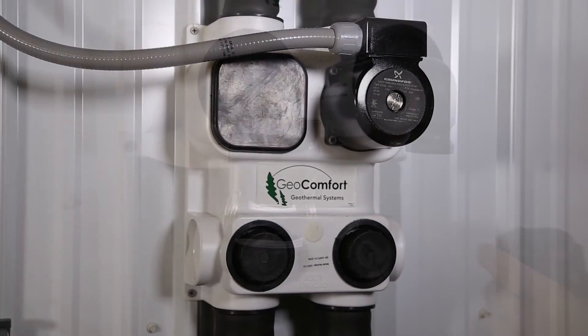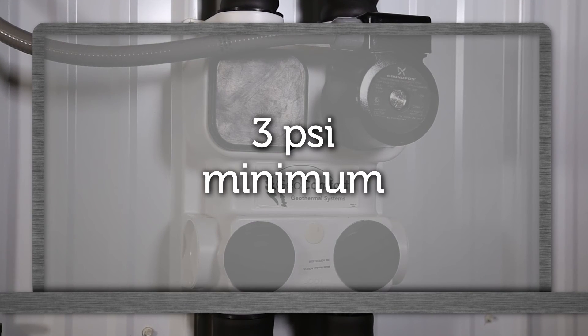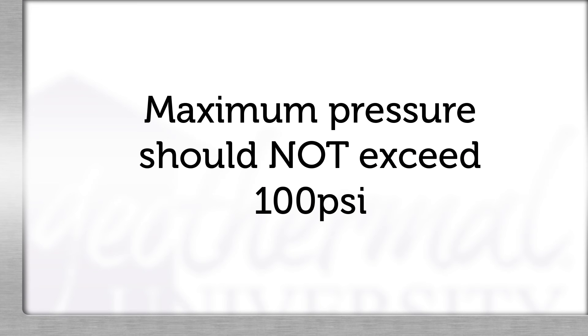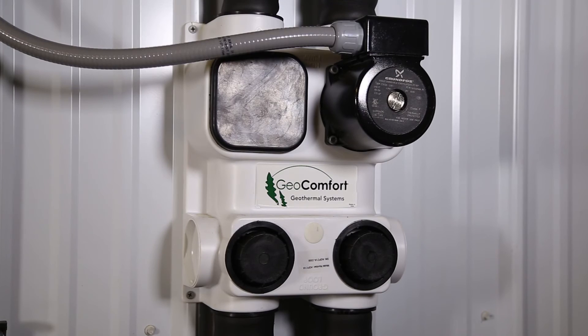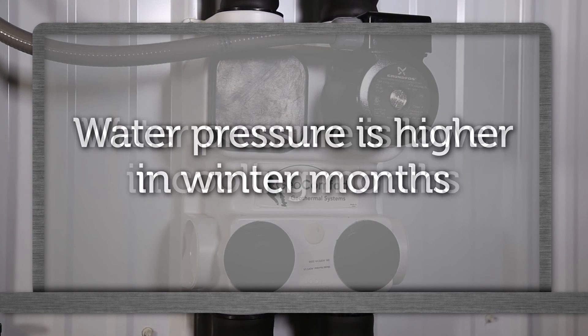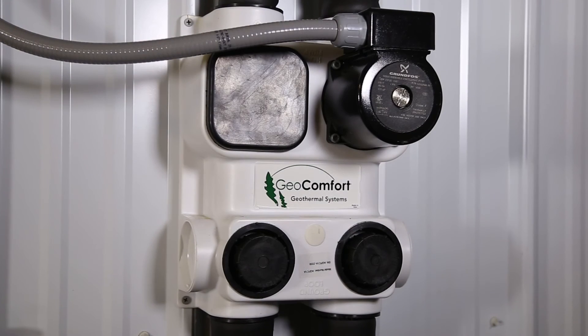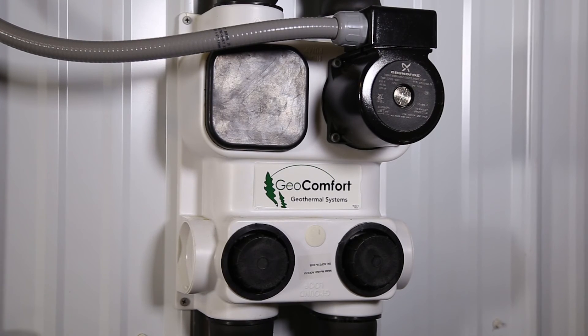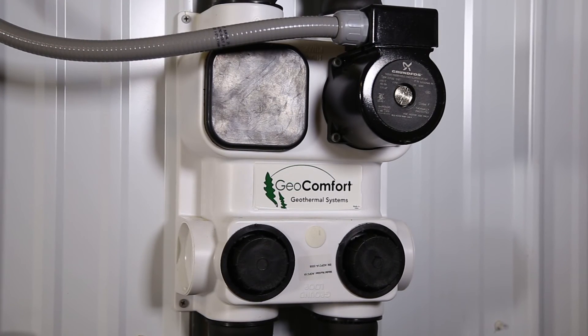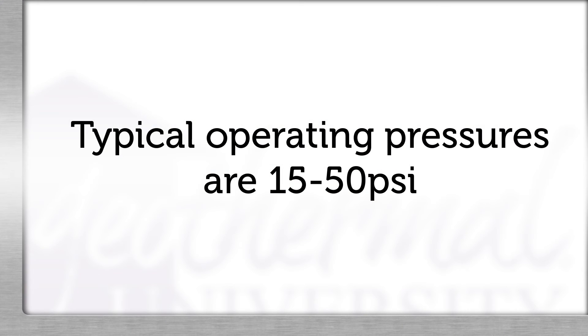Pressurized flow centers and Grundfos UP series pumps need a minimum of 3 psi on the suction side of the pump to operate. Maximum operating pressure is 100 psi. Loop static pressure will fluctuate with the seasons — pressures will be higher in the winter months than during the summer months. In the cooling mode, the heat pump is rejecting heat, which relaxes the pipe. This fluctuation is normal and needs to be considered when charging and pressurizing the system initially. Typical operating pressures of an earth loop are 15 to 50 psi.